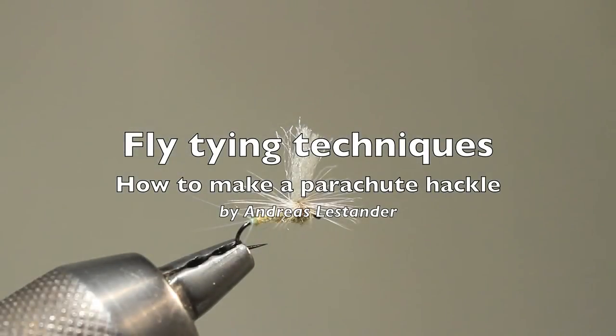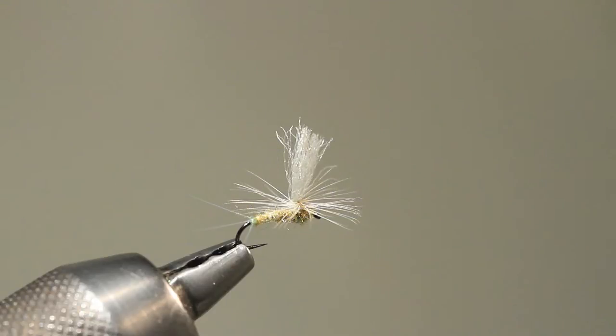Parachute style dry flies are, in my opinion, more interesting than regular front hackle dries. Not only do I enjoy tying them, but they also tend to sit correctly on the surface more often.